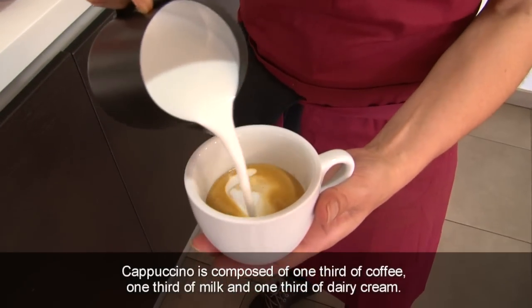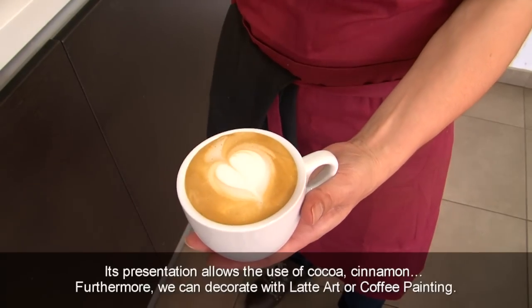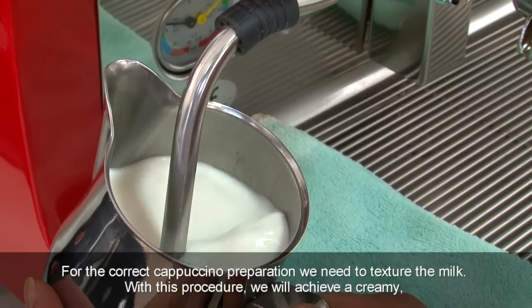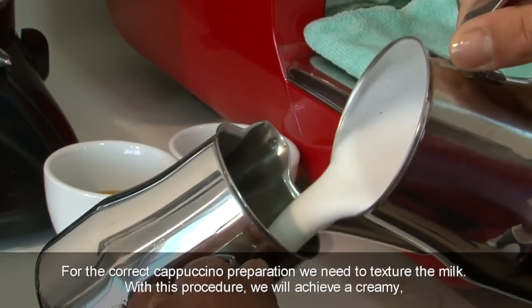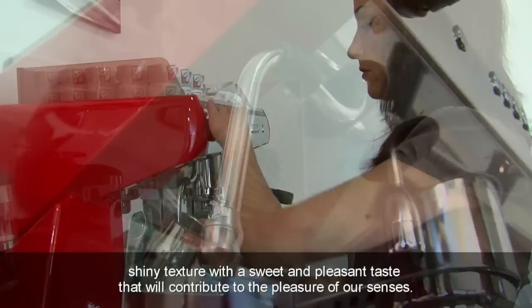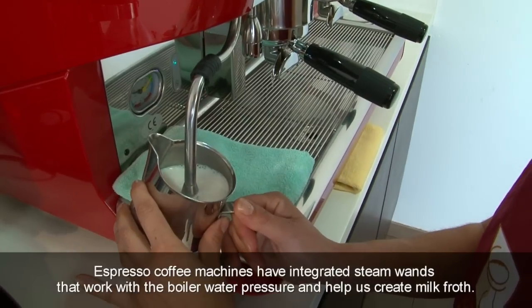Cappuccino is composed of one-third coffee, one-third milk and one-third dairy cream. Its presentation allows the use of cocoa and cinnamon; furthermore, we can decorate with latte art or coffee painting. For correct cappuccino preparation, we need to texture the milk. With this procedure, we will achieve a creamy, shiny texture with a sweet and pleasant taste. Espresso coffee machines have integrated steam wands that work with the boiler water pressure and help us create milk froth.